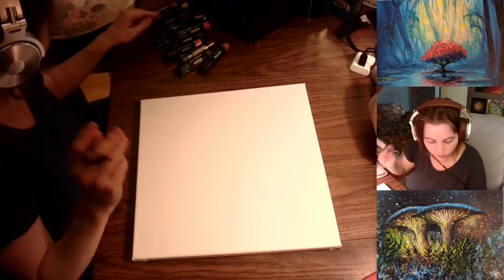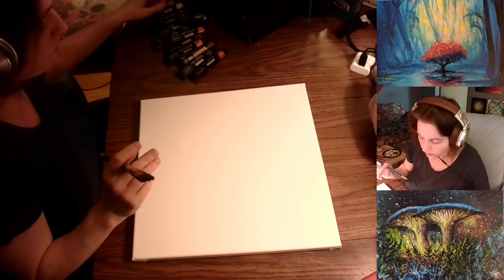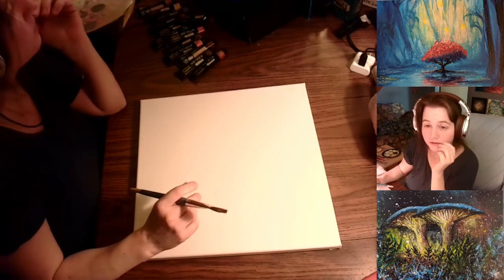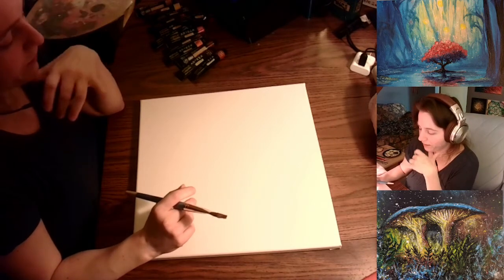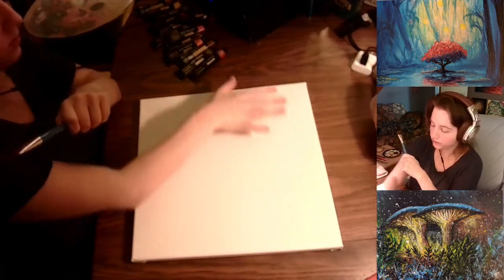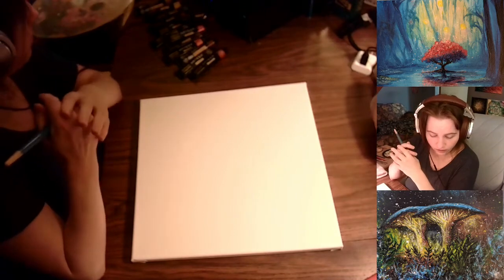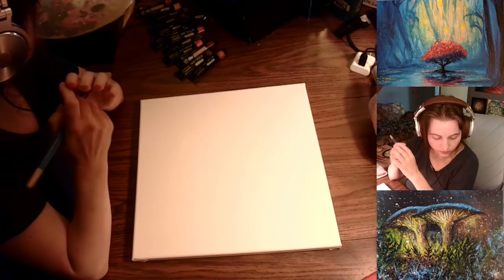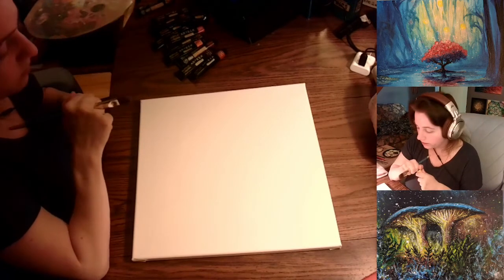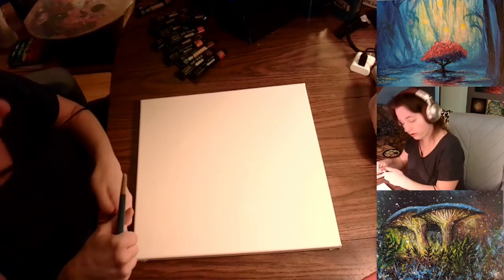Today's color choices: I'm going to start with lighter colors in the middle and work my way out. I've already listened to this song — it's a really cool, powerful song. I have an idea about what's going to be displayed as a background first, and I'm going to start with some lighter colors.